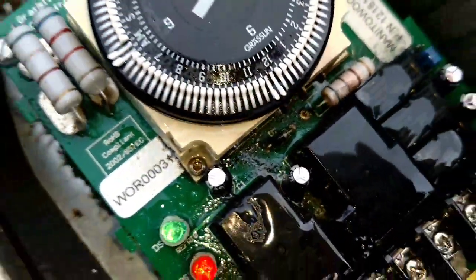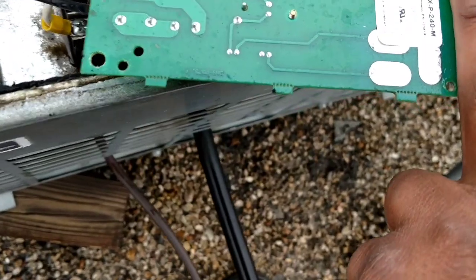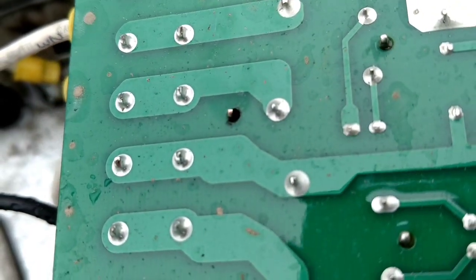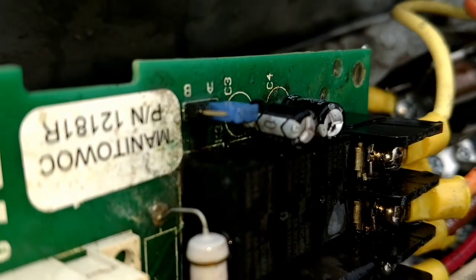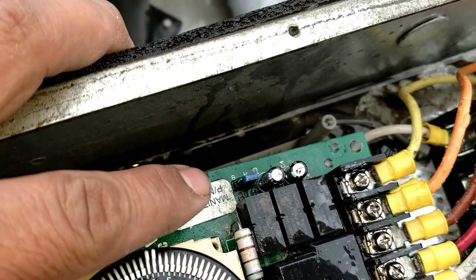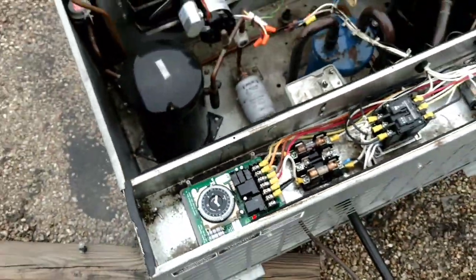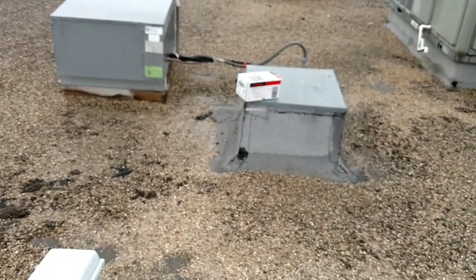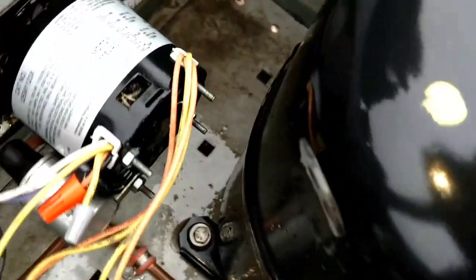Just by looking at all that black stuff in there, I'm not gonna feed power to it — I don't want to cause any more damage than what's already happened. I already tested everything to ground, nothing's grounded. So I'm gonna replace this guy. Let's take it off. I took this off just to give it a closer look — you can see right there some black coming out of this relay, so I'm just not gonna feed power to it.